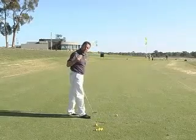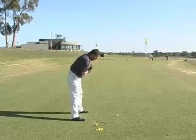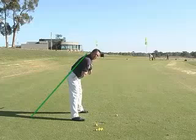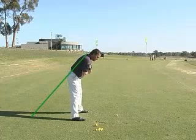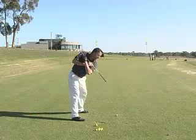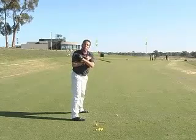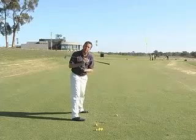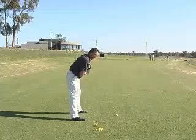From down the line, and this is probably one of the most important things about the one plane action, you want to have your spine tilted at least 35 to 45 degrees towards the ground. It's a lot more tilt than you may have been used to feeling if you want to give this method a go. The reason for that is that we're going to be turning our shoulders 90 degrees around our spine angle and swinging our left arm on that same plane. If we get too upright and our shoulders turn too level, our whole swing plane is going to get too flat to hit that ball down there on the ground. So your setup is going to have that amount of tilt.